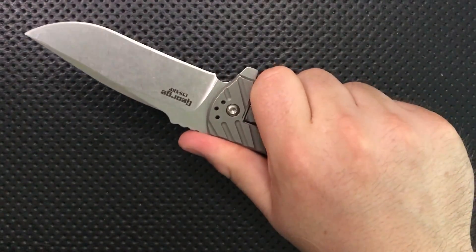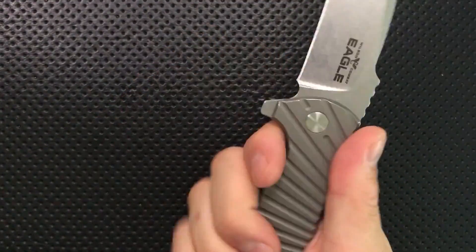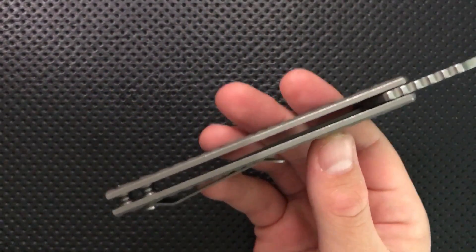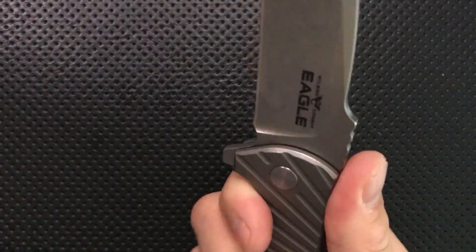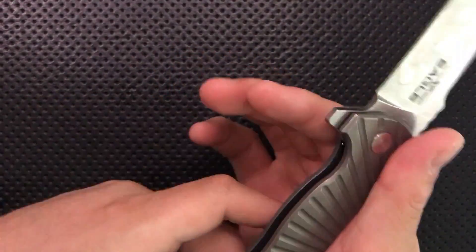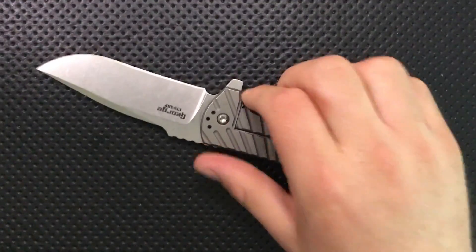Next thing: the ergonomics on this knife are very good. The design is 100% Les George, and it's a good design. The ergos are very nice. Because it's a relatively tall knife, it doesn't matter that it's particularly thin — if you have a very narrow, thin knife there's not that much to grip onto. But with this guy it's pretty tall and it feels good. There's a little proud liner, a little hot spot, but overall ergos are solid.